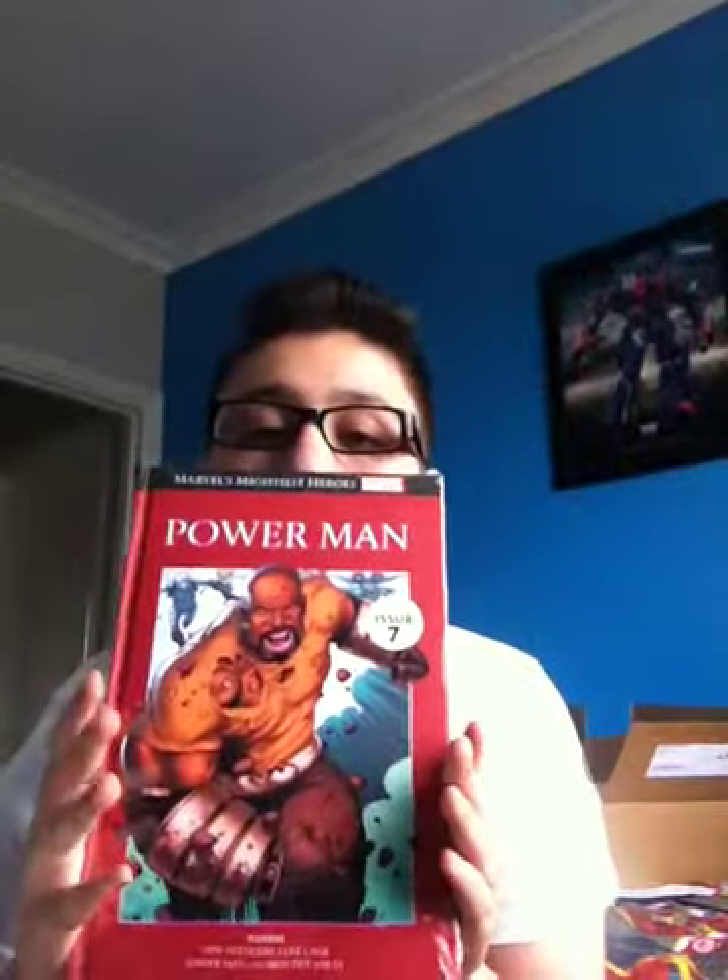I was actually expecting two comic books like I got last time in the first episode, but it is not that bad. So what I got is Luke Cage, Power Man, and a Marvel Mightiest Heroes exclusive Wolverine watch. I'm guessing there won't be many of these so I'm lucky — I'm one of the first to subscribe so I get these awesome kit items.